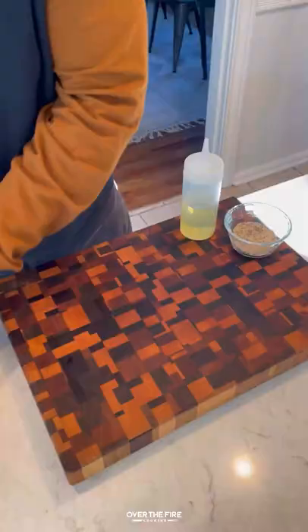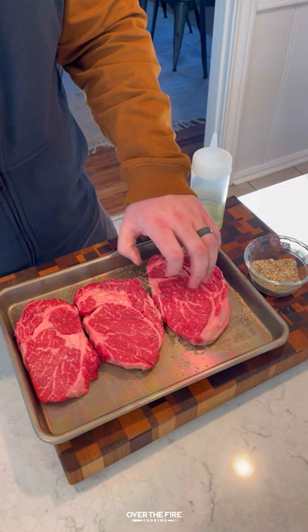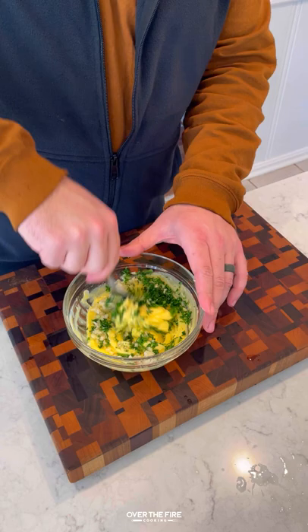Garlic butter steak and shrimp. Got myself some ribeyes, seasoning with salt, pepper, and garlic. Next, I'm going to start making a garlic herb butter, mixing this all together. I'm going to place it onto a plastic wrap sheet and roll it up.